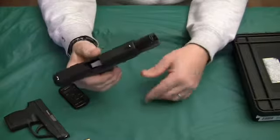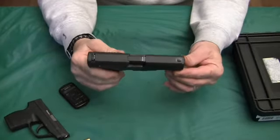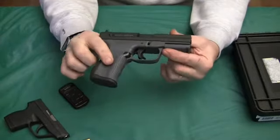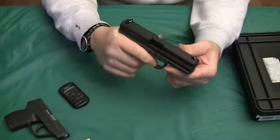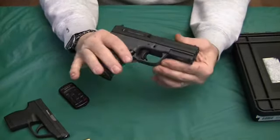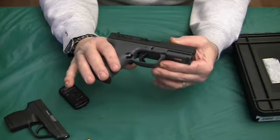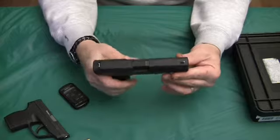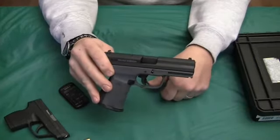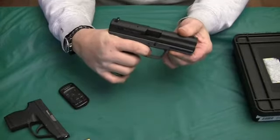This gun got a lot of bad rep. From what I can see just looking at it and for what I paid, it seems to be good. I don't see any reason why it wouldn't work. Some people have reviewed this and shot just about every brand of ammunition through it. It's very much like a Glock — almost a Glock knockoff.